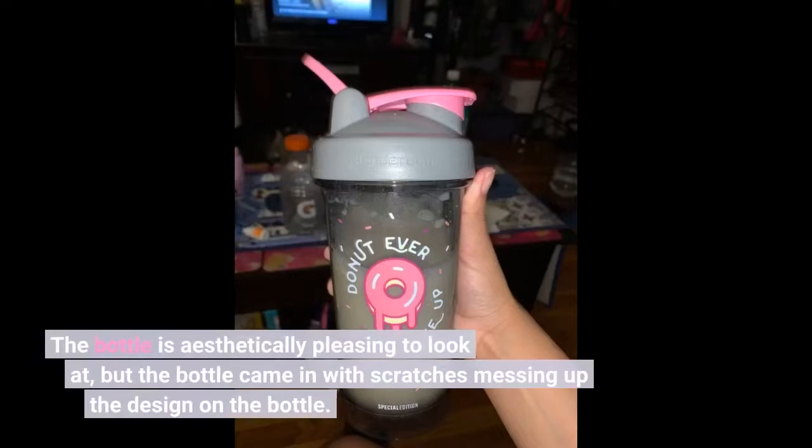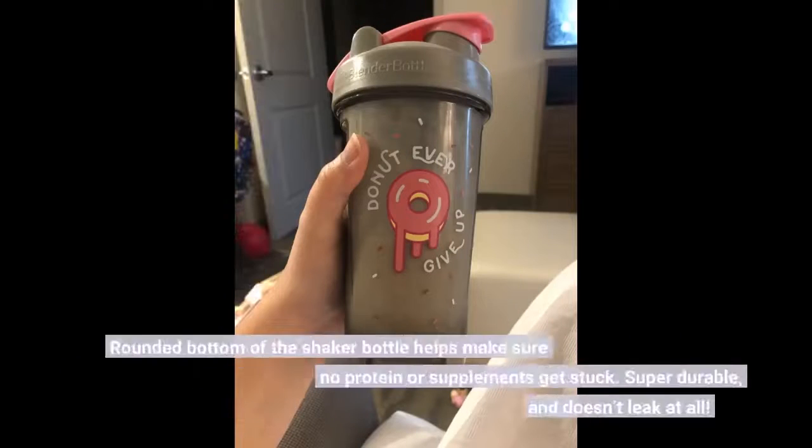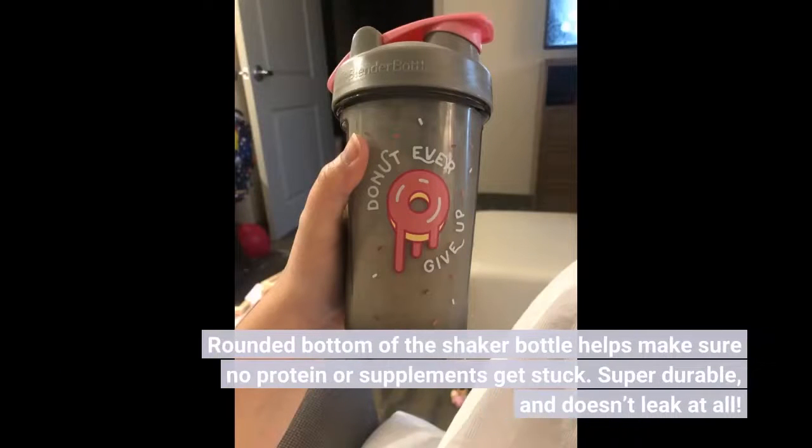The bottle is aesthetically pleasing to look at, but the bottle came in with scratches messing up the design on the bottle. The rounded bottom of the shaker bottle helps make sure no protein or supplements get stuck. Super durable and doesn't leak at all.